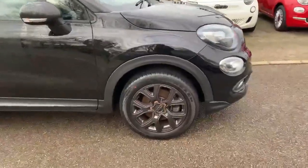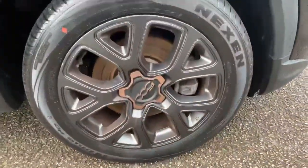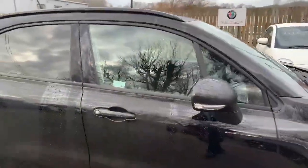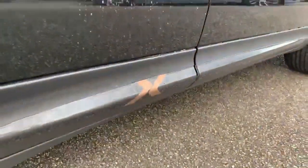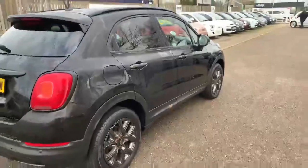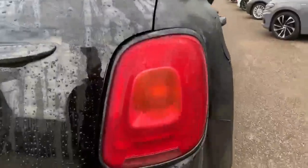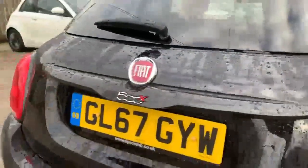Nice dark alloy wheels there to set in with the theme. It has got the bronzed elements as you'll see, and other bits as well. Body colour door mirror covers, dark anodised door handles there, matching the roof rails as well. There we've got the bronze X there just giving a little bit of difference, and the dark elements continue to the back around the rear tail light surround and on the rear tailgate handle as well.